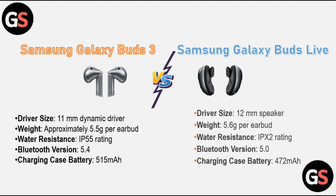Samsung Galaxy Buds Live: driver size 12mm speaker, weight 5.6 grams per earbud, water resistance IPX2 rating, Bluetooth version 5.0, and a charging case battery of 472mAh.